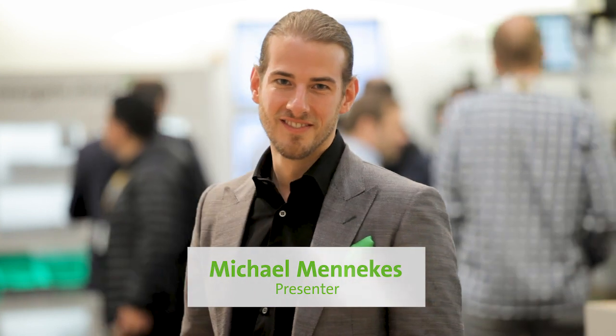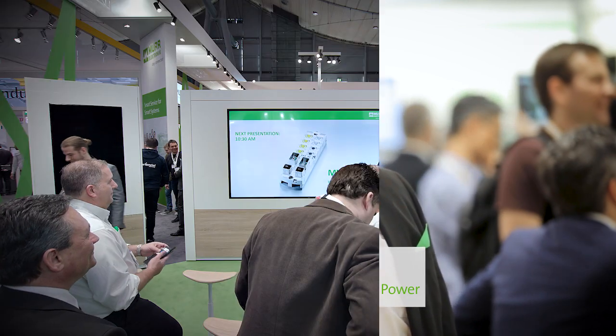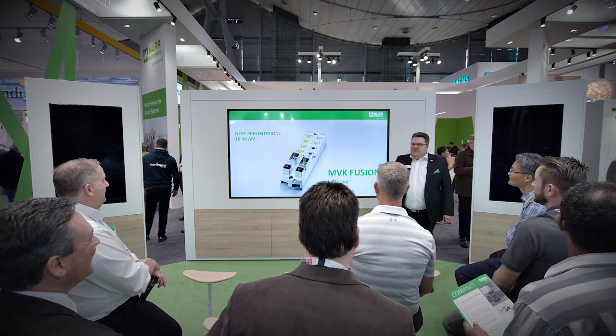We're going to welcome Jörg Schauser with his presentation: MVK Fusion — Revolutionary Dream One Model. MDK Fusion.